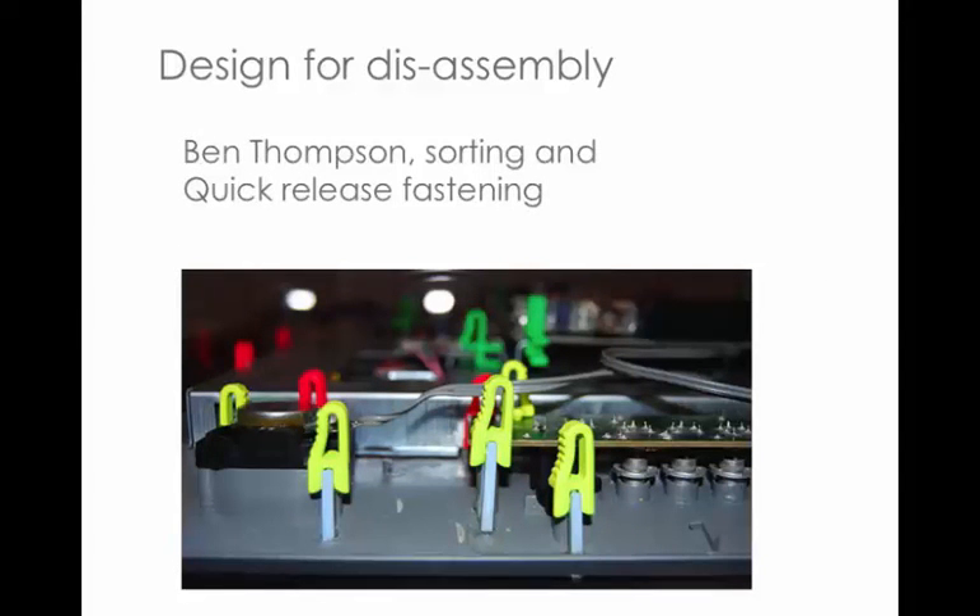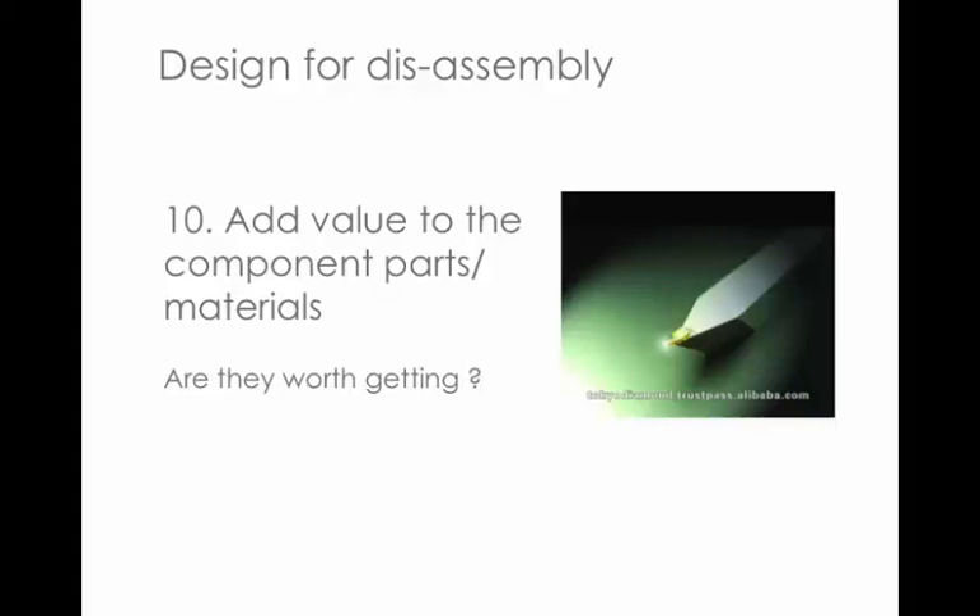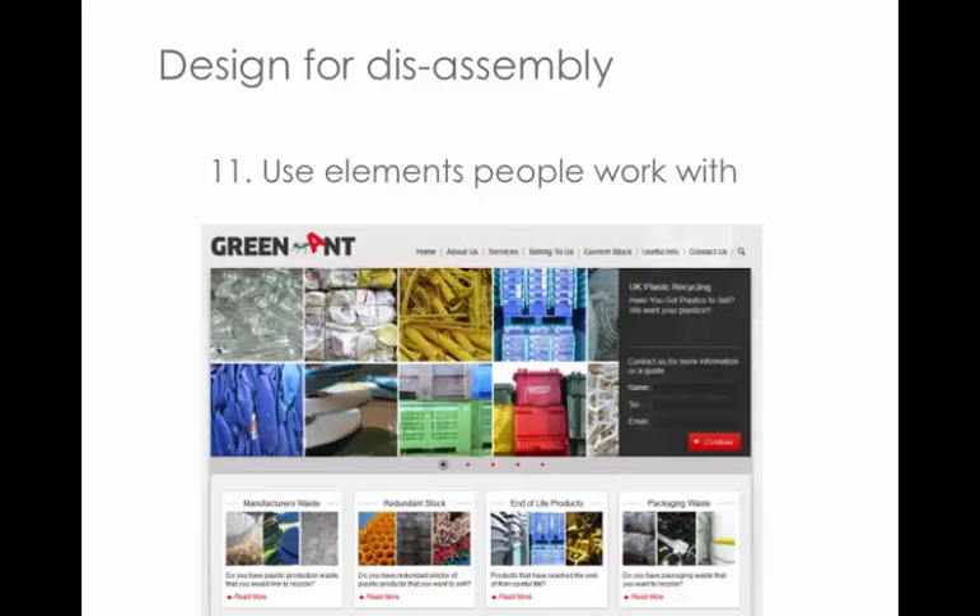Ben Thompson did a fantastic system for helping to design products that can quickly and easily come apart — both how to fasten the different elements together and how to sort the materials, using a colour-coded system for different material types. He worked with companies that disassemble and recycle products to work out the best solution. Another consideration: can you add values in the materials? Are they actually worth getting in the first place? If you were going to recycle an engineering tool, it might be worth doing because there's a little diamond in there — design your products with some metaphorical diamond to encourage take-apart.